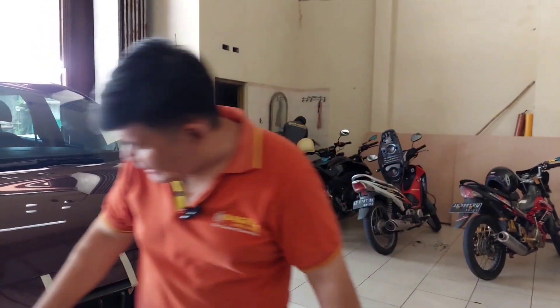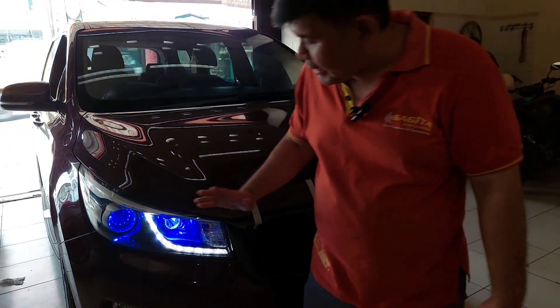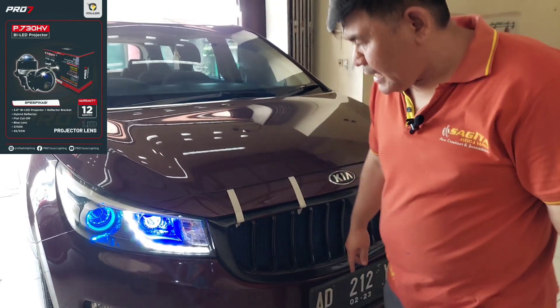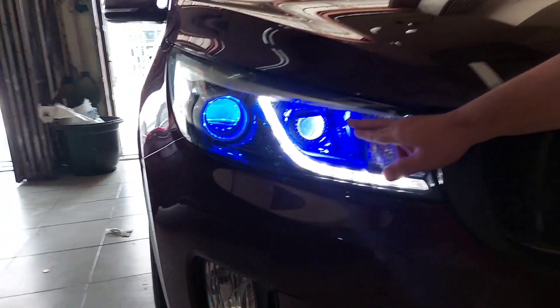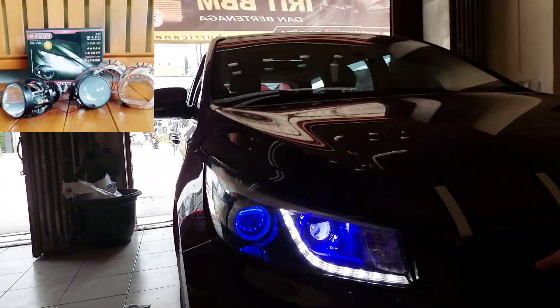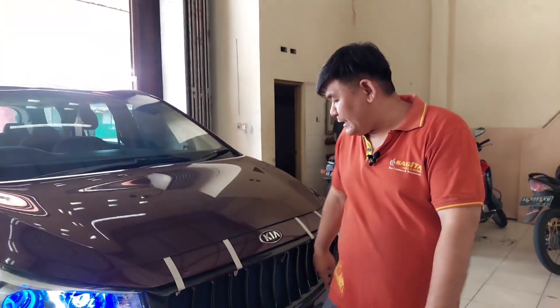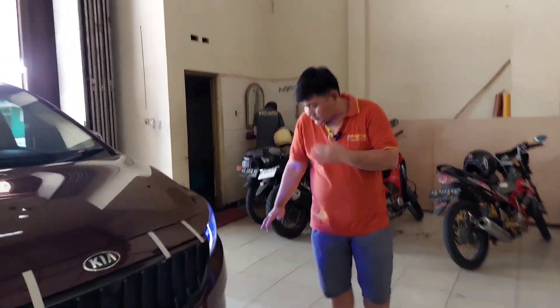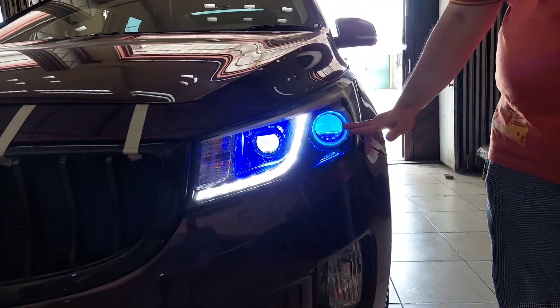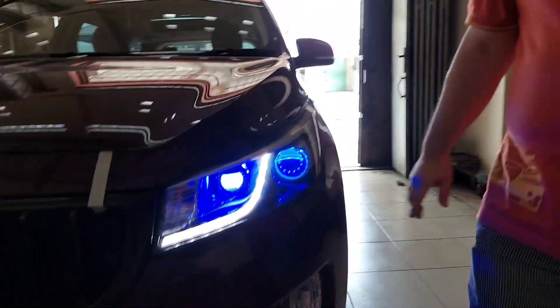After the Christmas and New Year holiday, we brought the car back in for another upgrade — the headlamp section. We're using Pro7's 3-inch projector, the P730HV, and also the Pro7 2-inch projector, the P720M, installed on the left side like this.